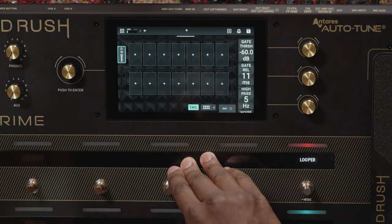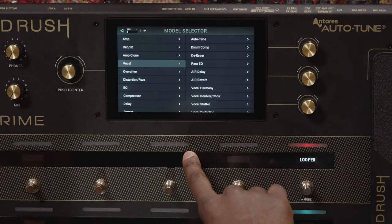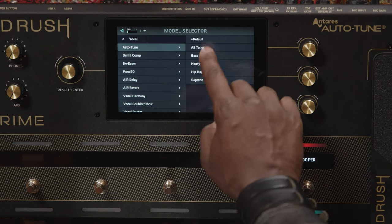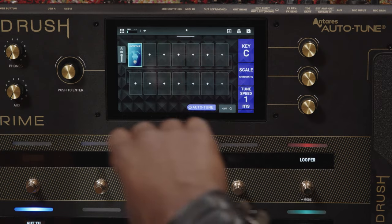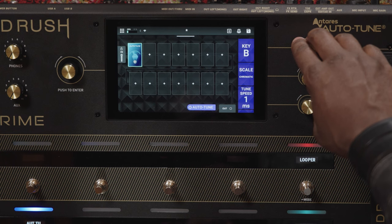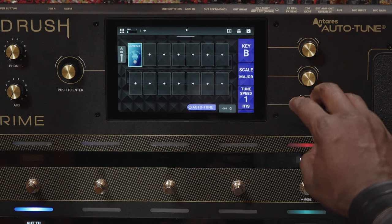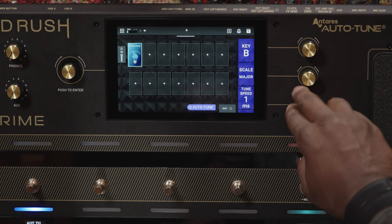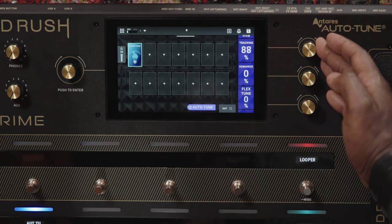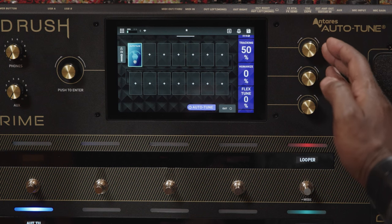Back on our rig page, let's add a vocal effect to one of these blocks. Just tap a block, tap vocal to see all the vocal effects, and let's start off with Auto-Tune. This isn't an imitation — HeadRush Prime actually has Antares Auto-Tune built in. You can choose any key you want and select the scale you want to be in; there are lots of options here. You can set the tuning speed to be as fast or slow as you need. Tracking helps Auto-Tune identify the pitch of the signal — 50% is usually a good setting, but you can turn it up for a more relaxed setting or down to be more choosy.